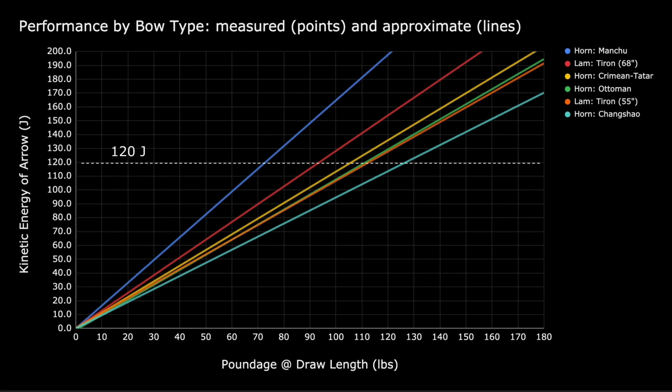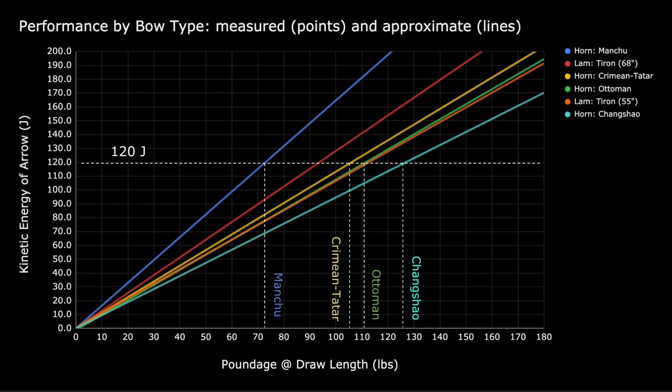We can further use this graph to infer what kind of historical horn composite bow our results would correspond to. For example, in episode 2, my 113-pound Tehran 55-inch laminated bow shot arrows at 120 joules. This would be like shooting with a 72-pound Manchu hornbow, a 105-pound Crimean Tatar hornbow, a 111-pound Ottoman hornbow, or a 126-pound Tang Changshu hornbow. Feel free to explore this data in the spreadsheet linked in the description. See you soon.